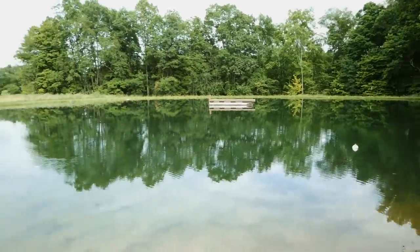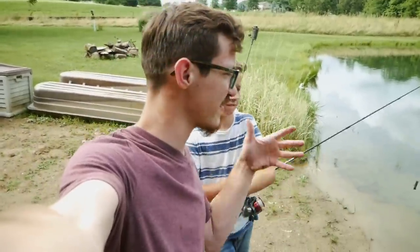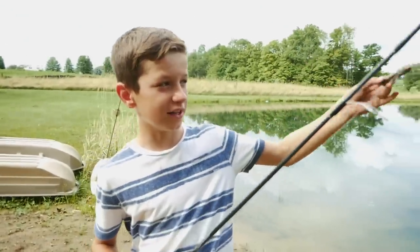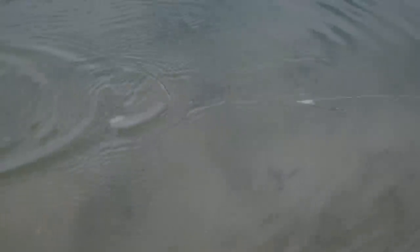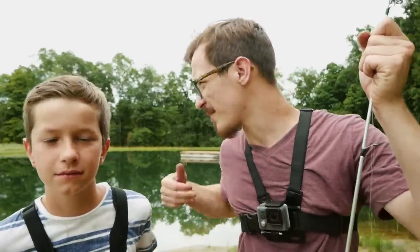Alright guys, we are out here at the test pond. Before we do any fishing we want to test these lures out and see how they actually look in the water. We're going to start with Isaiah's topwater. How are you feeling about your lure, Isaiah? I feel pretty good about it — it has potential. In the water it looks not too bad — I think a bass would hit that. This is my lure — it turned out pretty decent, just looks like a basic jigging spoon except it is a rock. I'm actually really impressed with the action of this thing — it's got a nice fluttering action in the water.